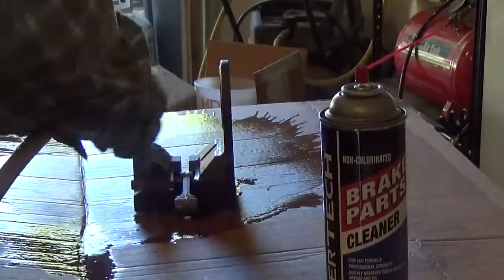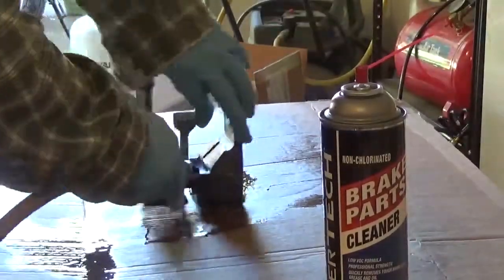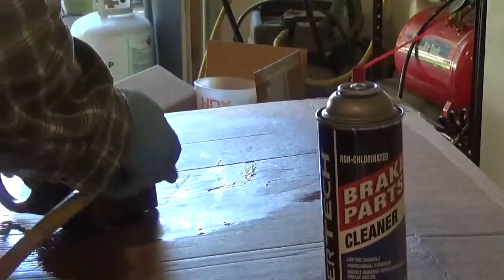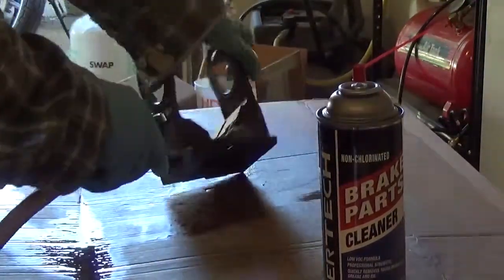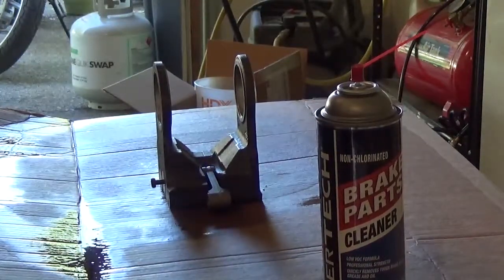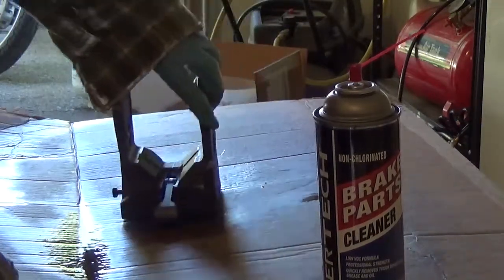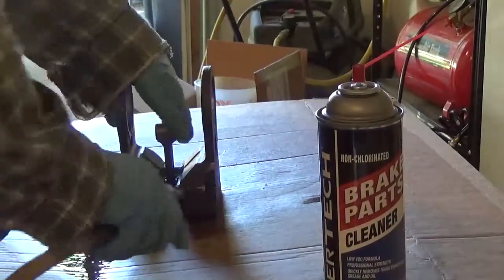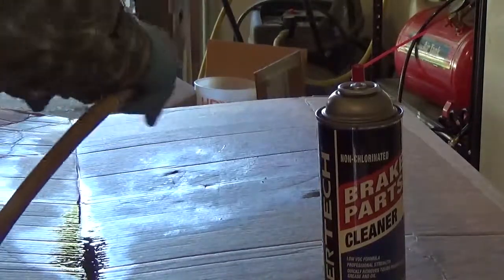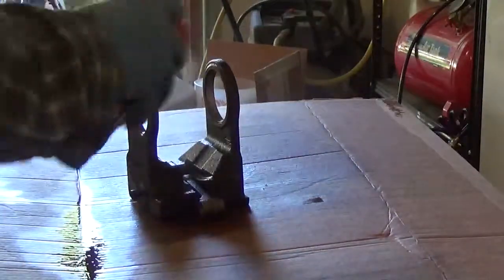You don't want debris ending up back in your engine. I don't have a parts washer, but you've got to remember — a parts washer, if you don't have a good filtration system, the stuff coming out of your parts washer can contaminate your pieces. So it's kind of a two-way street, and this works for me. Sometimes you've just got to deal with what you got.